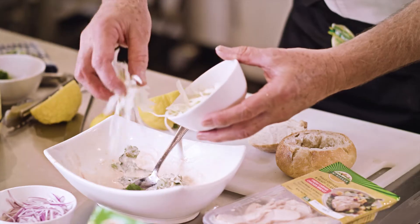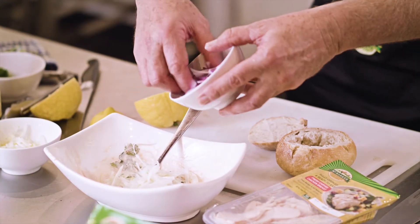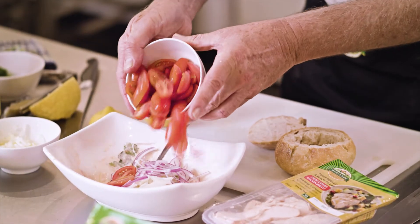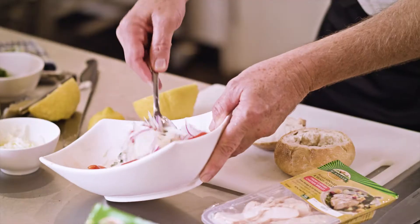Now we slice the fennel — this gives it a beautiful crunch and is really healthy. A little bit of colour from the red onion and some healthy tomatoes. All carefully measured — well, there are no measurements for this, it's just cooked with a feel.